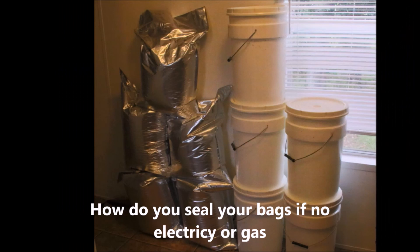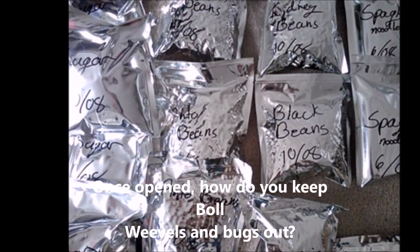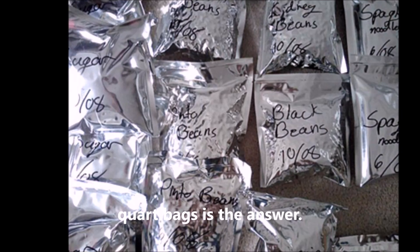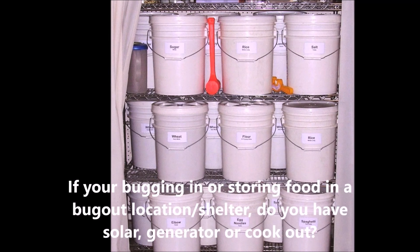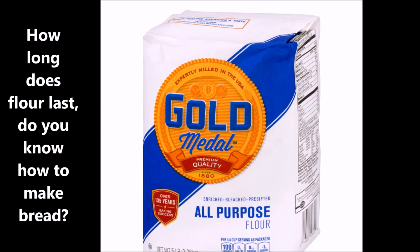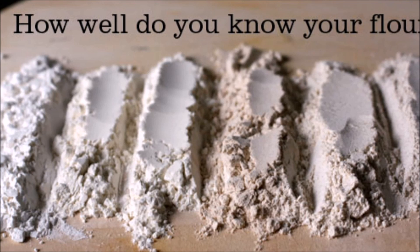I was thinking about all these five-gallon mylar bags and how people preserve those in five-gallon buckets. When you open those buckets, take the mylar bag out and cut it open — if this was a SHTF situation — how do you reseal that if you have no electricity and no gas?